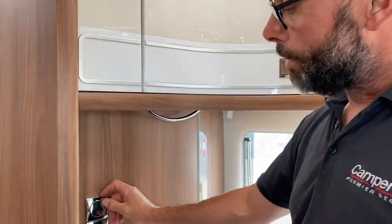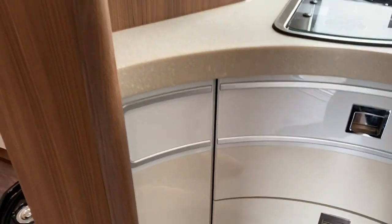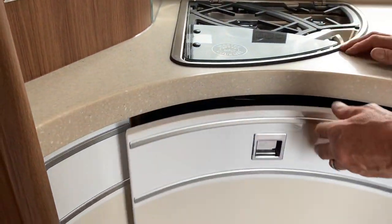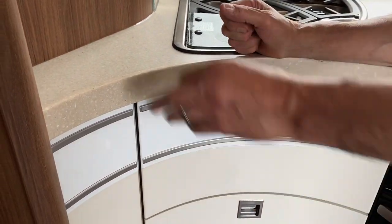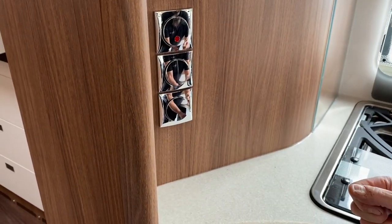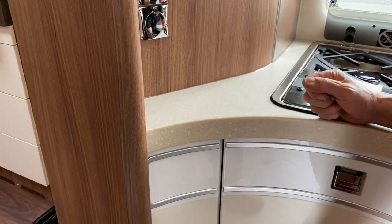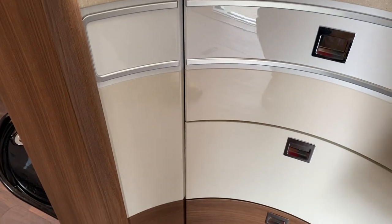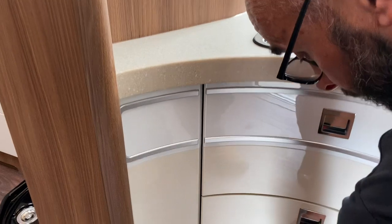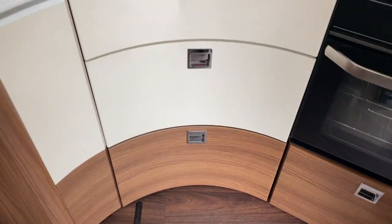A couple more things in the kitchen: this button here is for the central locking on your kitchen drawers. For any of the drawers to open, the red light needs to be on. When you set off, get in the habit of making sure that's turned on so the doors are all locked, and then give them all a shake to make sure they're fully closed — we've had issues where they fly open because they weren't shut properly in the first place.